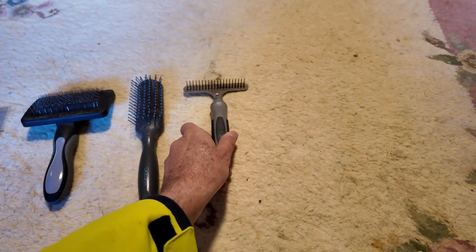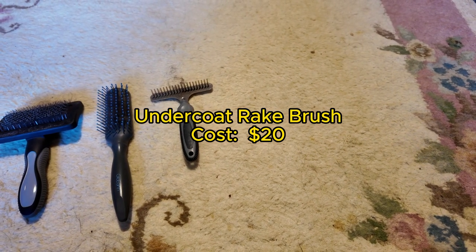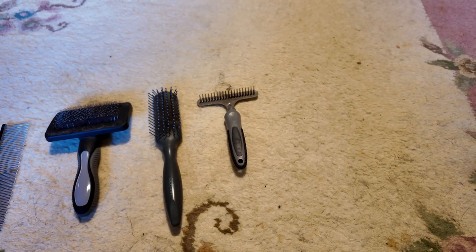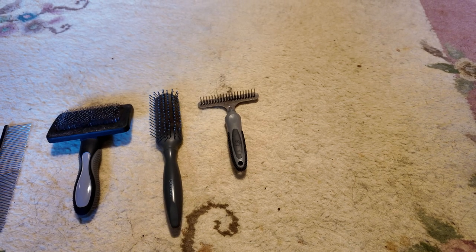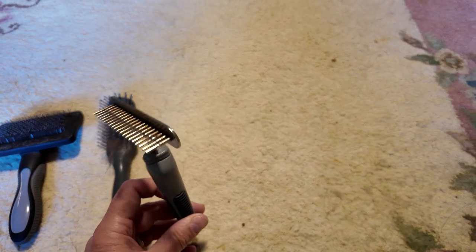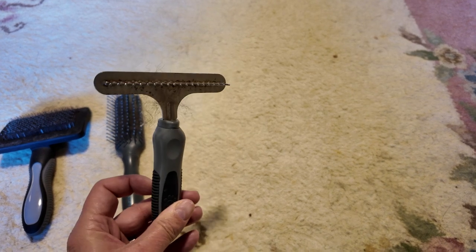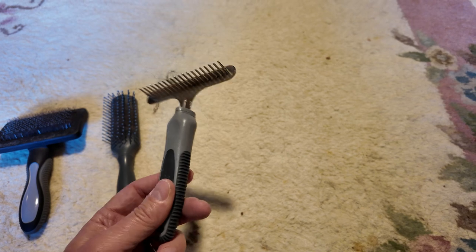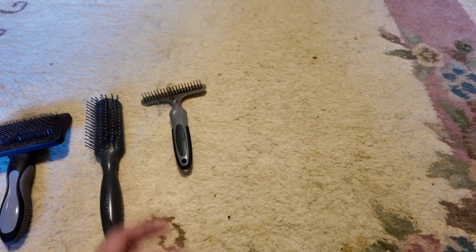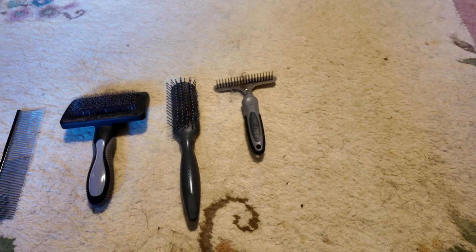This one on the right is an undercoat rake. That's what I use to pull the fluff from his undercoat out without affecting his top coat too much. Especially when he's shedding, I use this almost daily. Jack doesn't mind it too much and you can get quite a few knots out with it. It's pretty much an essential brush if you've got a double-coated breed.